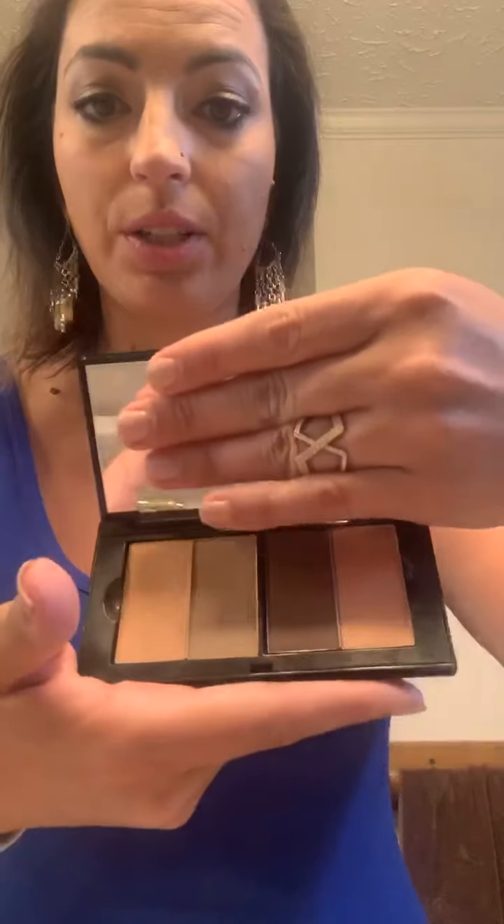Now for the highlighter and contour, that's a little bit different. We're going to do this one right here because that's for my skin tone. For the contour, we're going to use our angled cheek brush. The cool thing about the angled cheek brush is you can put your fingertip and your thumb right in here, and then you can really manipulate it very well. So we're going to take the contour first, which is the dark one.